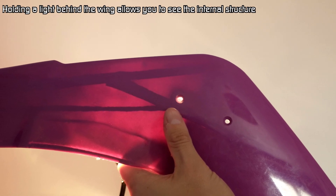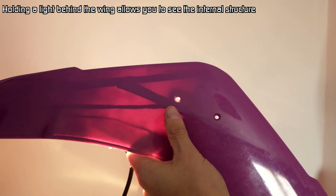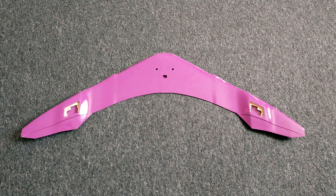Unlike the fuselage, the wing is built around a wooden frame and also includes some carbon spars for rigidity. It's still mostly hollow though, which is useful as it allows you to route the servo wires down through this opening here, where they can then be fed into the fuselage.